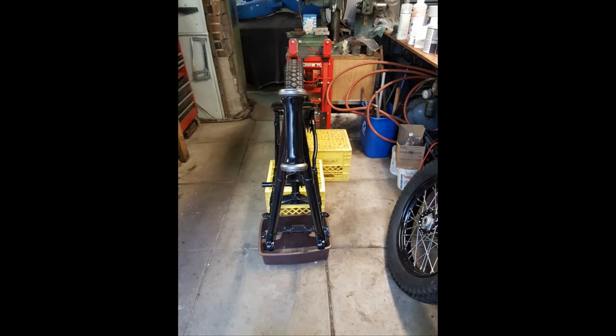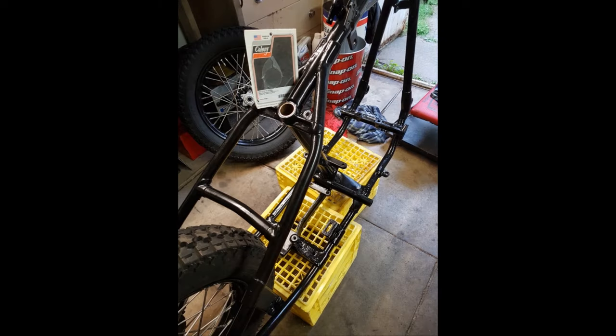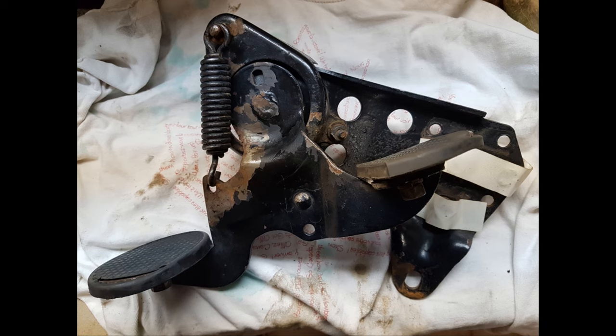Here it is back in my little workshop. I put in a new seat post bushing and I'm starting to put the thing back together. The original foot clutch — you'll see me taking it all apart and putting it back together. Super quality, really impressed with how they used to make stuff in the good old days.